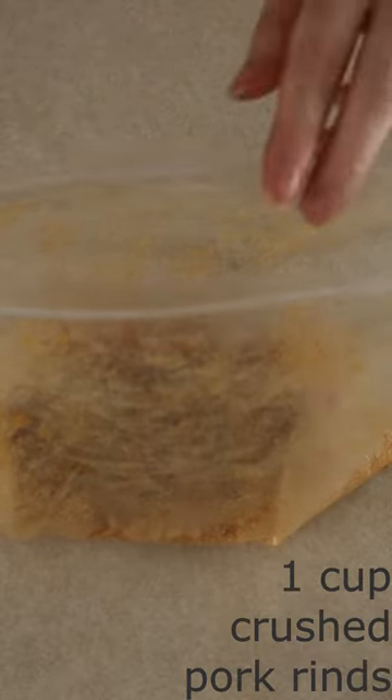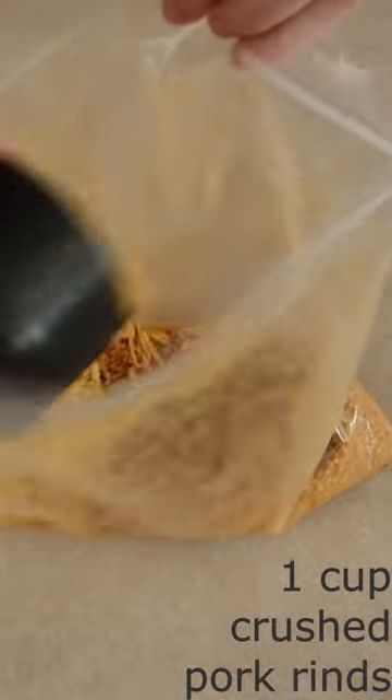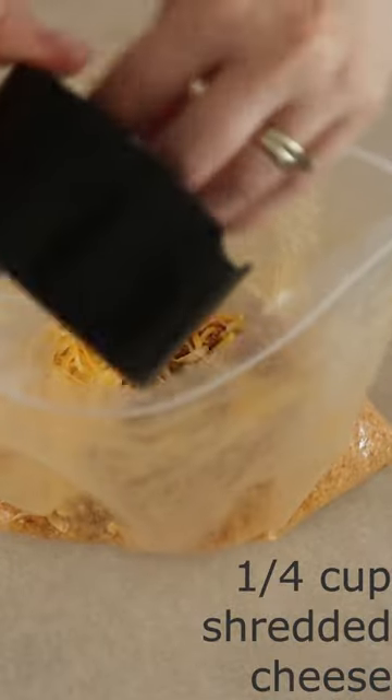In a large ziplock bag, mix together one cup of crushed pork rinds or keto dry breadcrumbs, one-fourth cup of the shredded cheese of your choice, and two teaspoons of dry Italian seasoning or the dry seasonings of your choice.